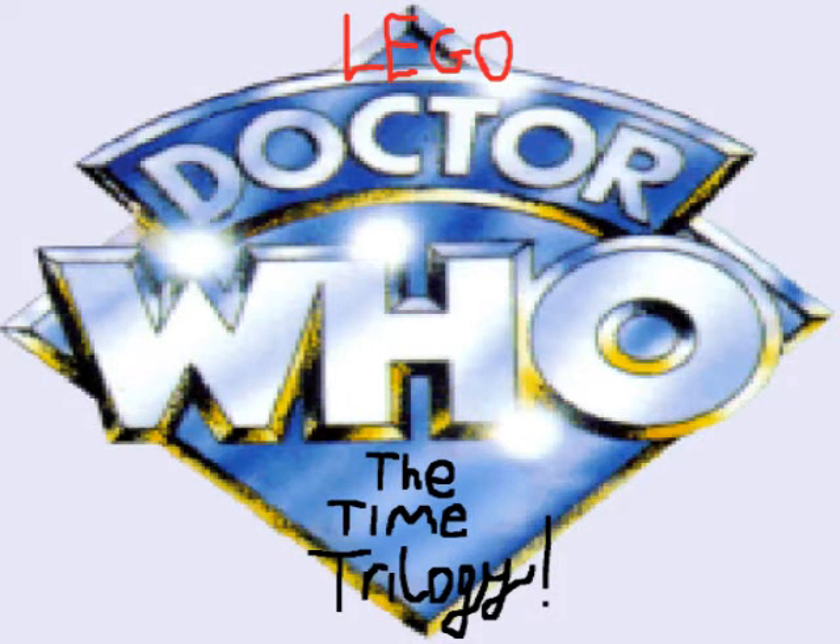Hi YouTube. This is going to be a new series on the JRB11's channel called Lego Doctor Who and the Time Trilogy. There will be an exclusive clip later in the talk.